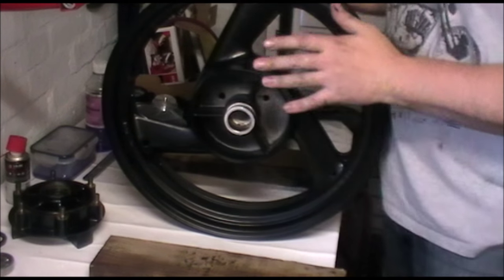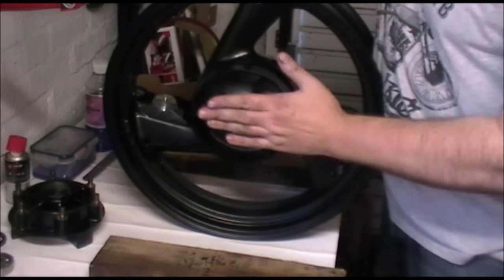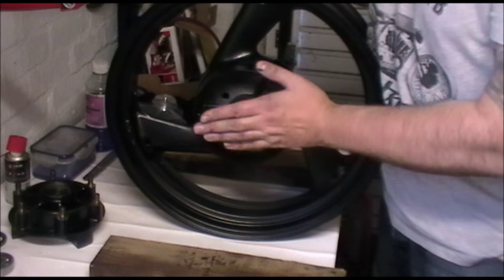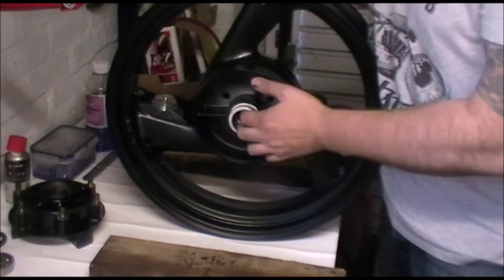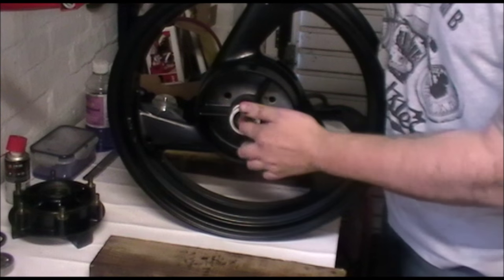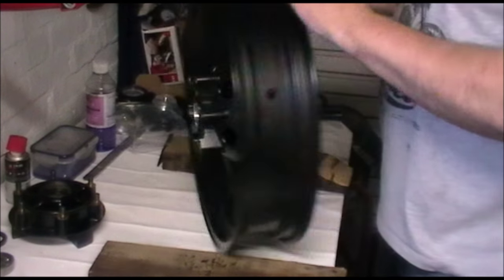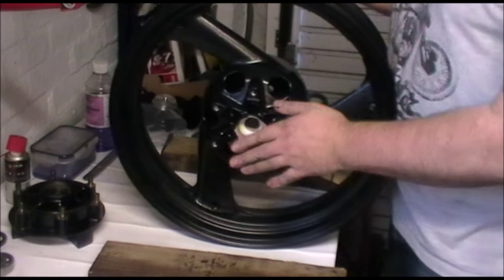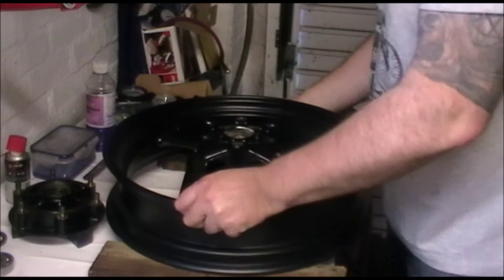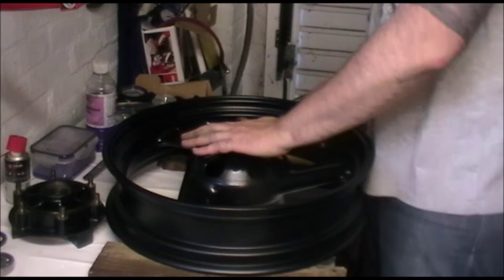Now we're going to look at the wheel before we put it back together. The general setup: the cush drive sits on one side, which has a deeper recess because it takes two bearings. When you take them out you can't really go wrong - just clean it out. That side takes two bearings, this side here takes one bearing. You're going to need two pieces of wood to rest it on, otherwise you'll end up damaging things.